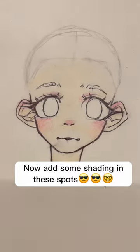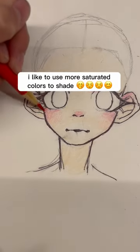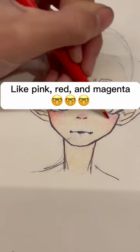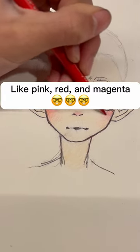Now add some shading in these spots. I like to use more saturated colors to shade, like pink, red, and magenta.